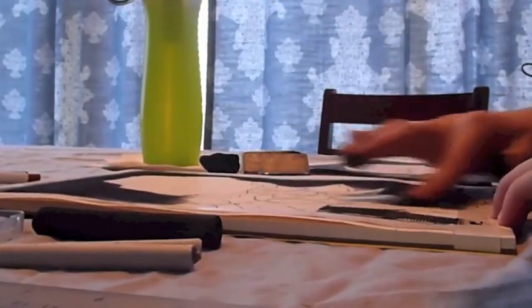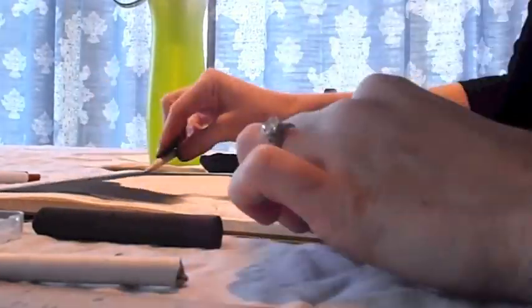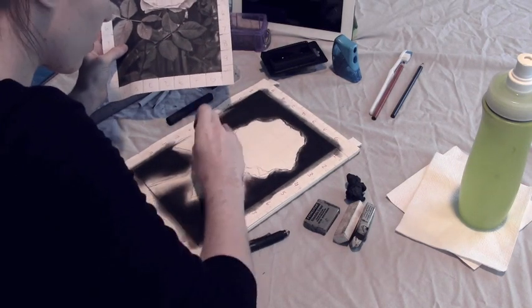I use a very soft charcoal to do the background, and then I use my fingers and shading tools to blend it to make it that dark, soft color.